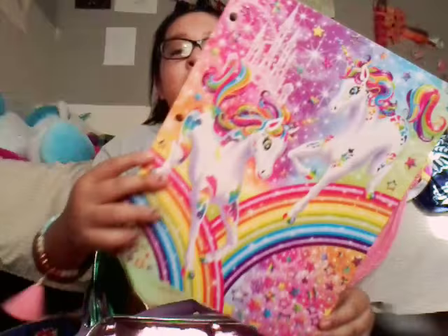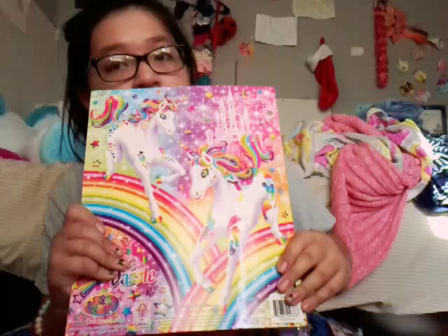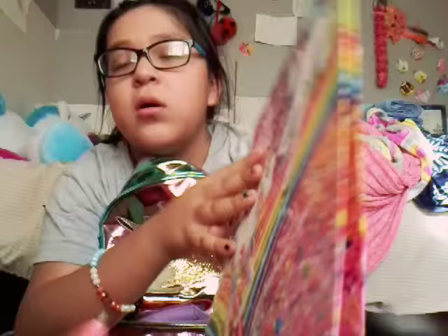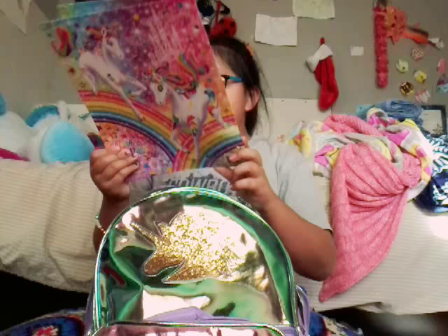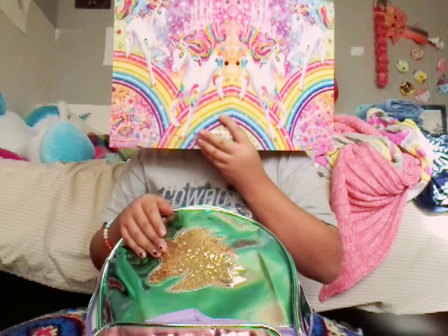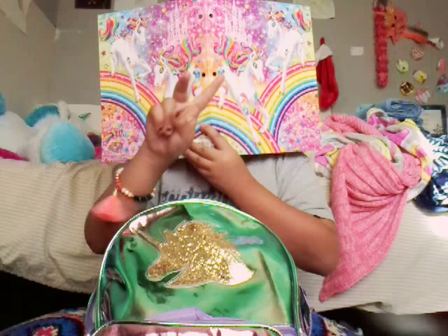This is the best part of all — I got a unicorn folder! It's so pretty, magical, girly, and cute. It has two pockets in the back and it's glittery on the back but not on the front — well it has a little glitter. I saw this at Walmart and I'm like 'Mommy I have to get it or I'm gonna die!' So adorable.